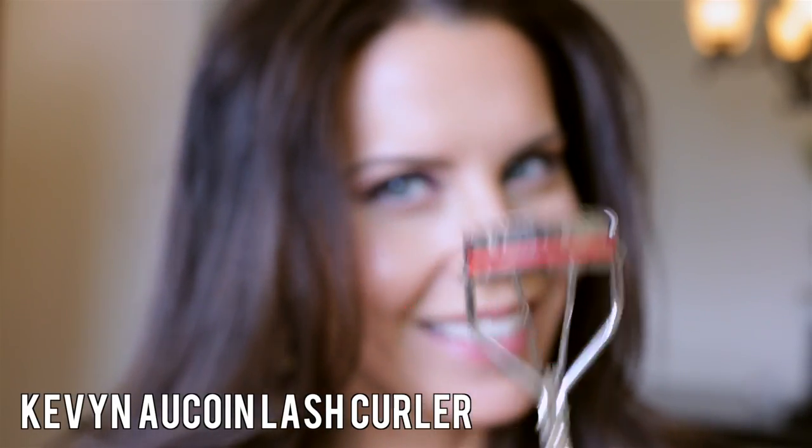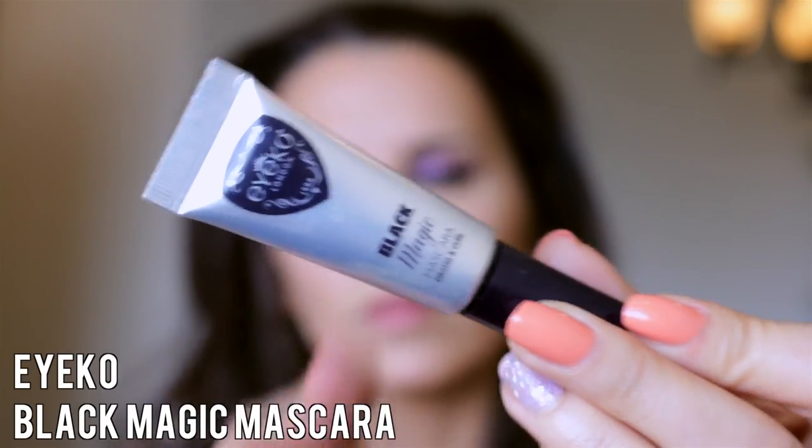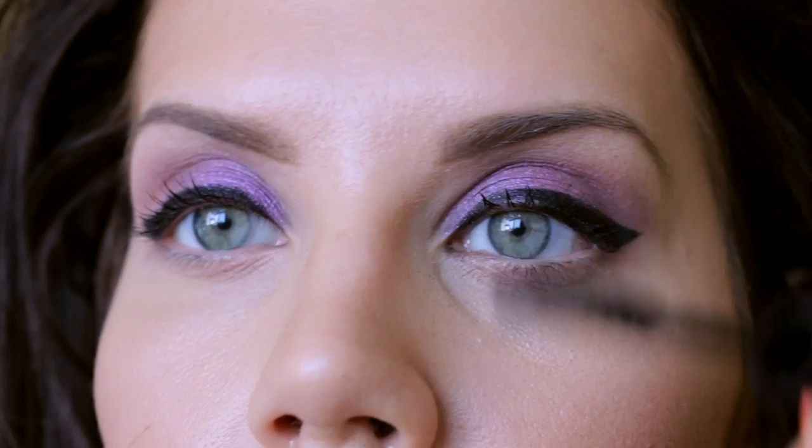Moving on to curling our lashes — I'm using the Kevin Aucoin lash curler, my favorite. It gets the job done so easily and beautifully and gets right up to your lash line. Curling your lashes is one of the best secrets in my book.